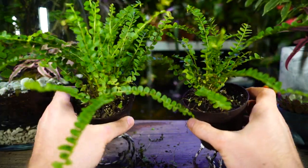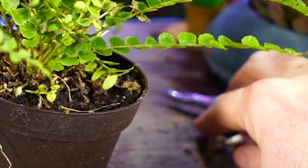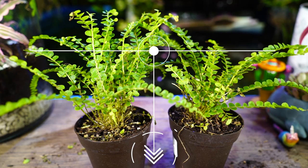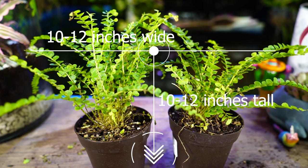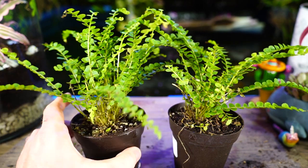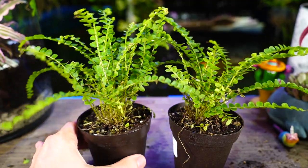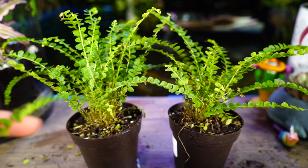This looks so much better — what a difference that made! The lemon button fern does make a decent houseplant as far as ferns are concerned. They only get 10 to 12 inches tall, which is nice. Other ferns like Boston ferns and macho ferns can get quite large, but 10 to 12 inches is much more manageable and also makes them excellent for terrarium use.